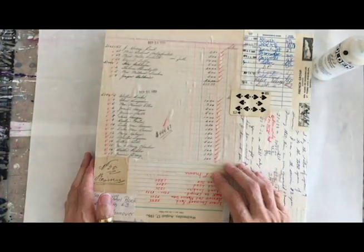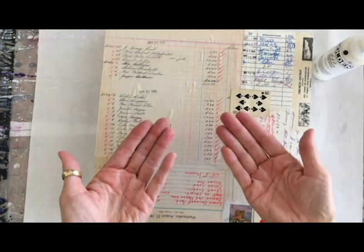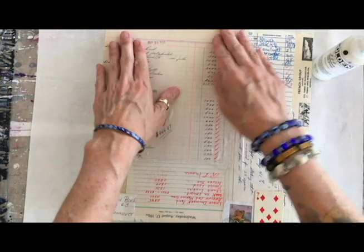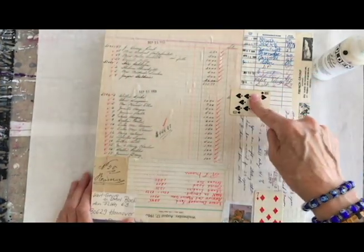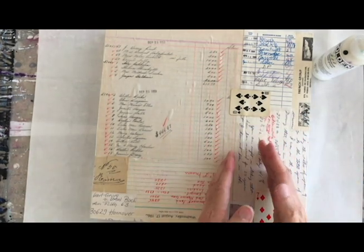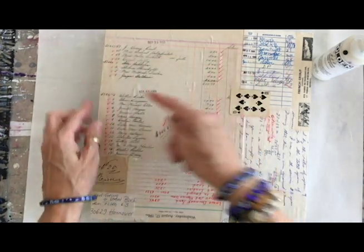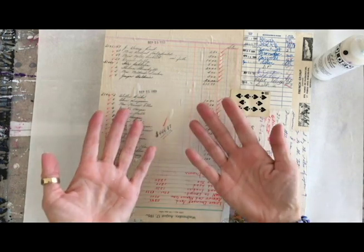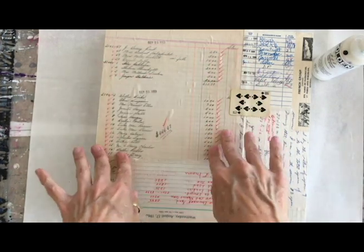I always tell my collage students: make sure your torn papers are very small, because if you go very big, you're going to get a bubble. This really demonstrates that because this is the largest piece on here. The smaller pieces around the periphery — none of them are bubbled because they're smaller. The solution would be to tear a large piece into four and glue them back down together. You'd be less likely to have bubbles, and when you glued it back down, you'd never see the seam.